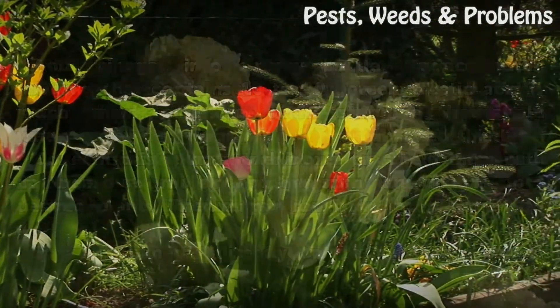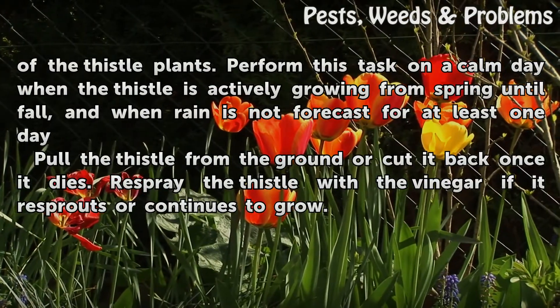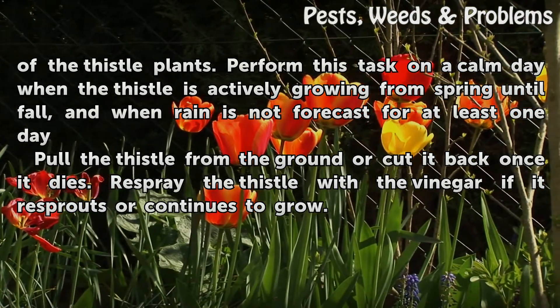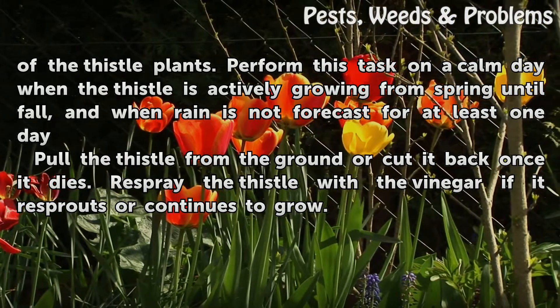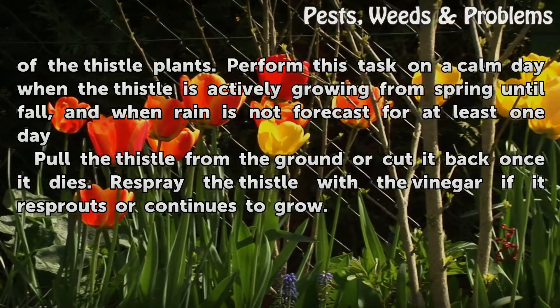Spray the vinegar directly on the foliage and stems of the thistle plants. Perform this task on a calm day when a thistle is actively growing, from spring until fall, and when rain is not forecast for at least one day. Pull the thistle from the ground or cut it back once it dies. Respray the thistle with vinegar if it re-sprouts or continues to grow.